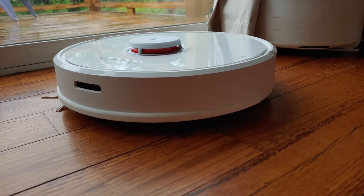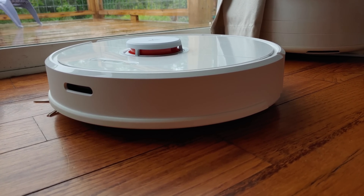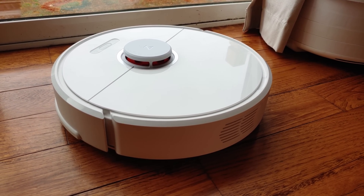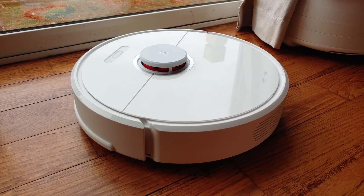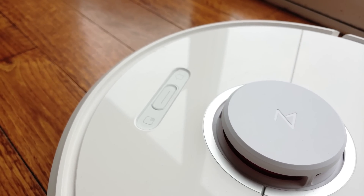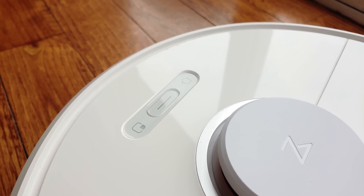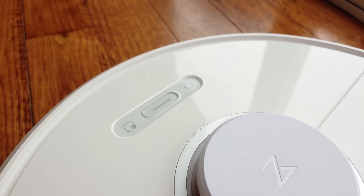A surface-level glance doesn't reveal much difference about the Roborock S6 when comparing it to last year's S5 — it's got the same color options too. At €549, the Roborock S6 even sells for basically the same price as the S5. The unit was not available yet in the US as of the May 2019 product launch, but is slated to make its way across the sea at a later date.